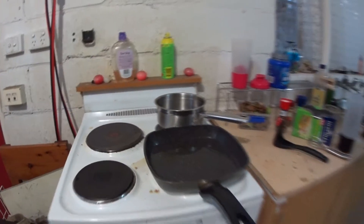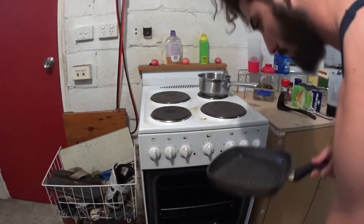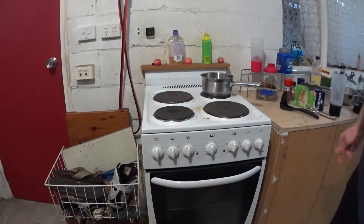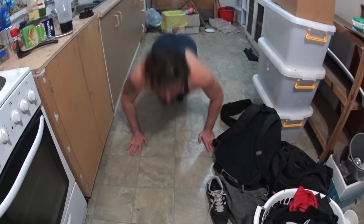And then it's straight into the oven. Now it's got to be in there for three minutes. Three minutes is enough time for push-ups.